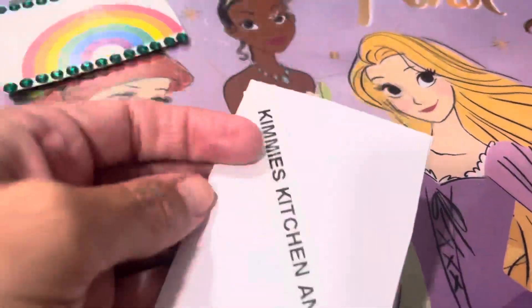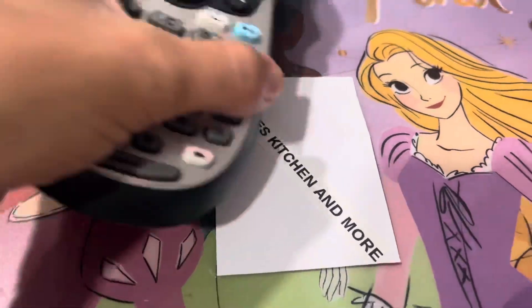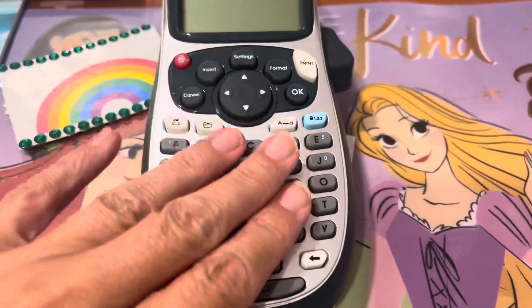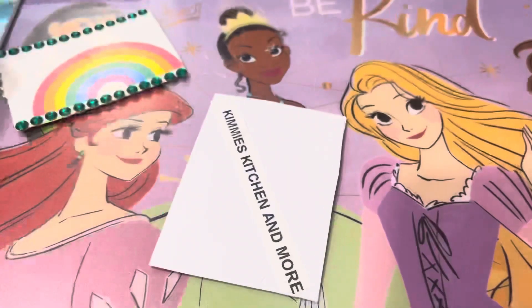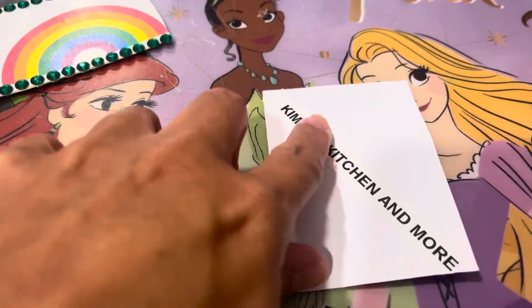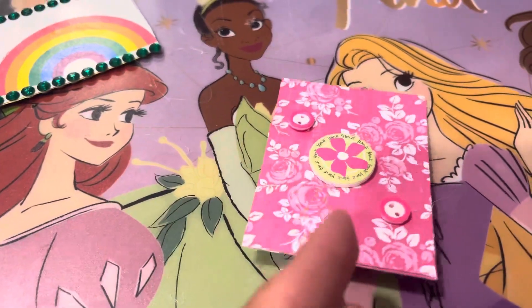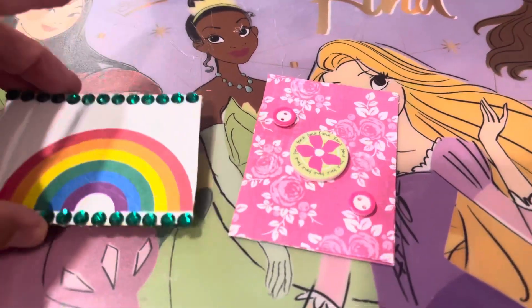And then of course on the back, I just left it blank other than I used my nice little label maker here that Kim over at Kim's Inspired Life had blessed me with a while back. I just put Kimmy's Kitchen and More just across the middle, and then I could put my information on the top and the bottom. So yeah, those are the two that I created.